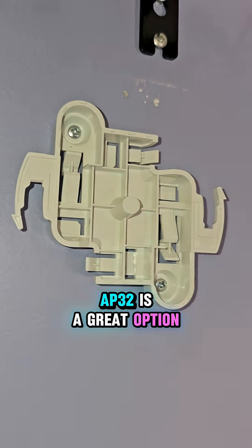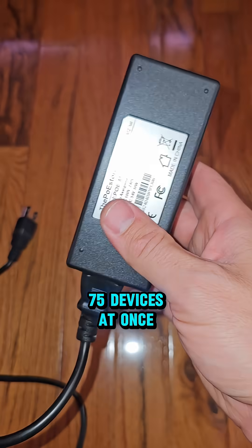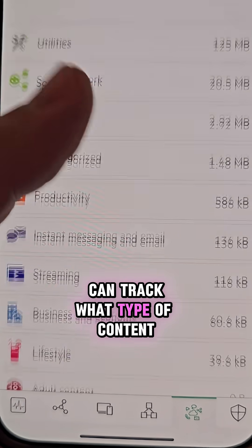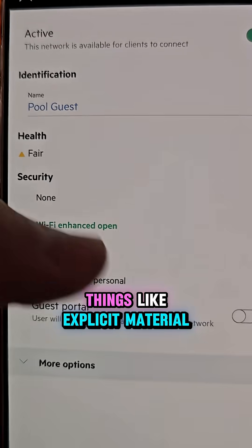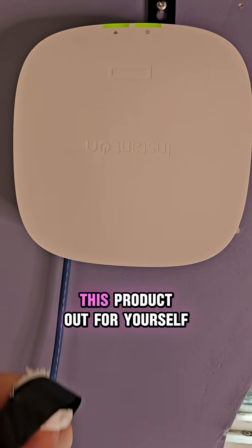The AP32 is a great option because it's Wi-Fi 6 certified and can connect up to 75 devices at once. You can provide your guests or clients with blazing fast speed, track what type of content they're using, and even block things like explicit material. It's super easy to customize and set up in the app. If you want to check this out for yourself, check the link in my bio.